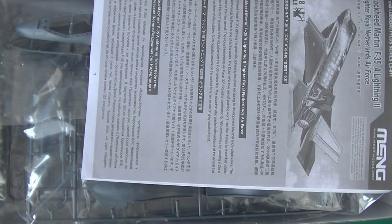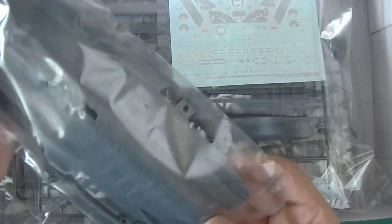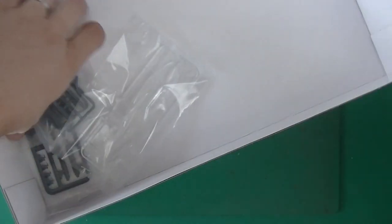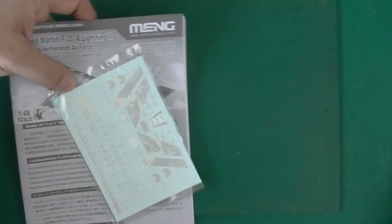So let's open the box, which is quite big. I'm not used to planes, especially not used to modern jets. As usual, we start with the instructions booklet, which is quite big.